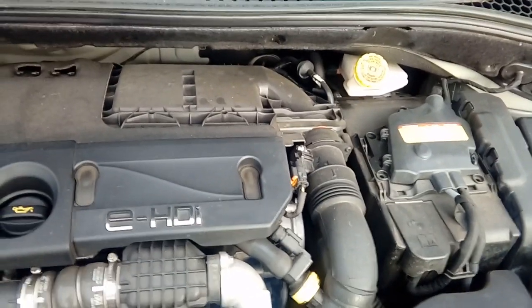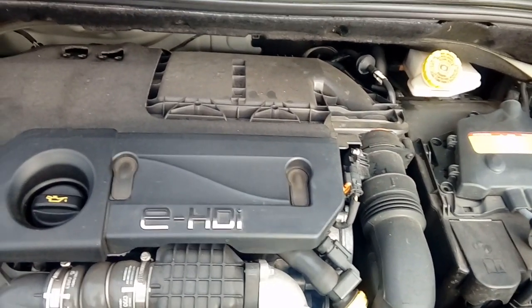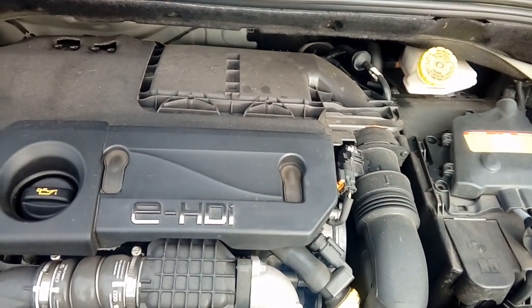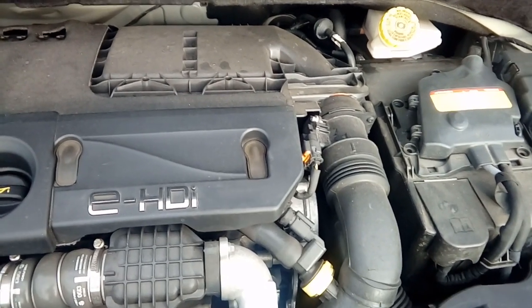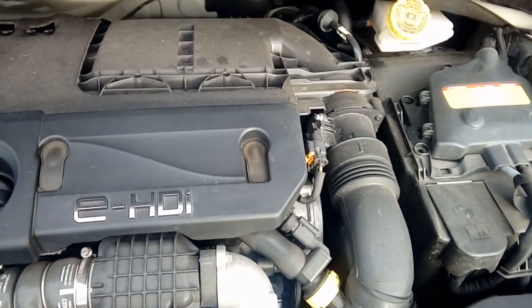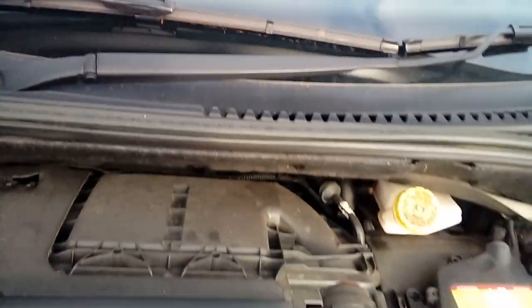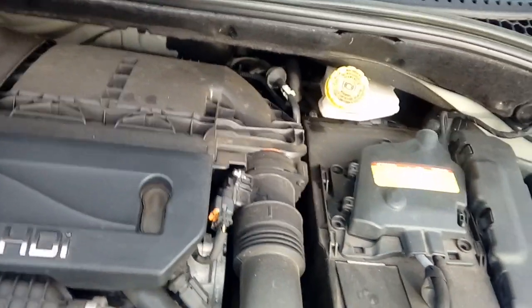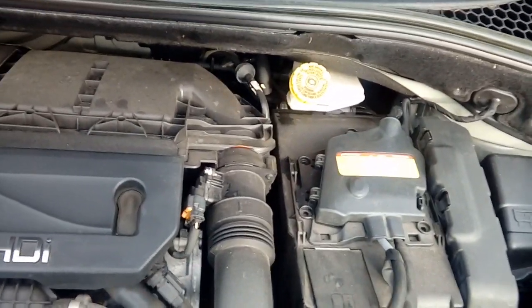Hi guys, PJ here. Today we're looking into a very common problem that happens with Citroën DS3 models, C3s, and Peugeot 208s. That problem is when your washers pack up — so you try to spray your windscreen, the wipers normally go, and water comes up on your windscreen. Well, that stops happening, normally after a frost in winter, and the reason is because it's blown the fuse under the bonnet that controls them.